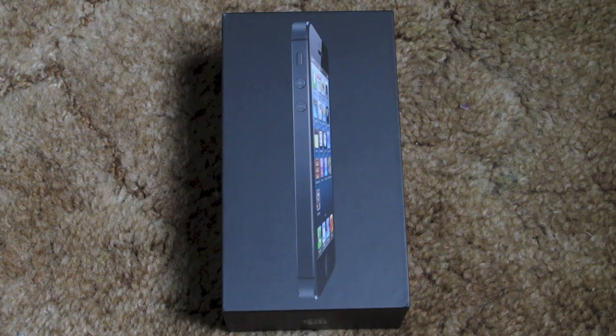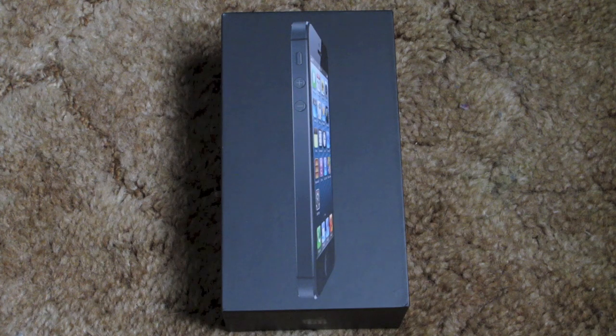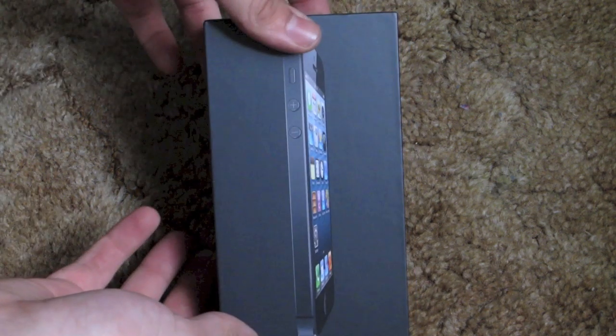What is up YouTube, Cogginator4in1 here bringing you the 4in1 on all your latest tech news, and today I have the unboxing of the iPhone 5. This is the 32GB black model for AT&T. The box was already opened at the store but we're going to give you an unboxing anyway. Here's the box for you — typical Apple packaging.